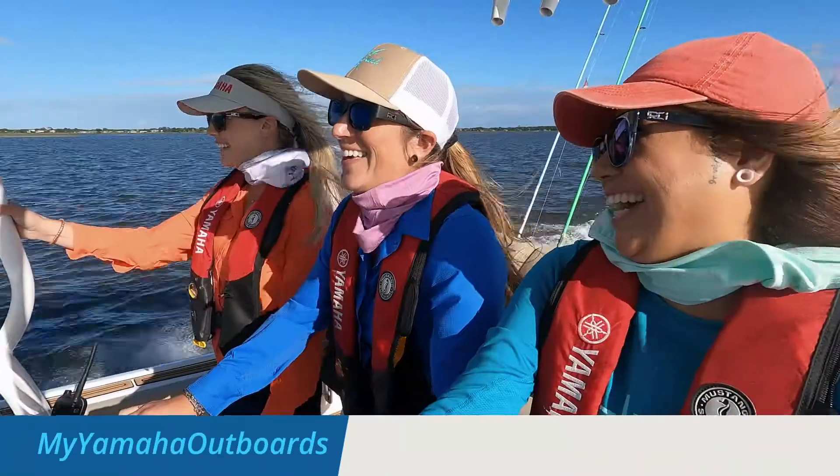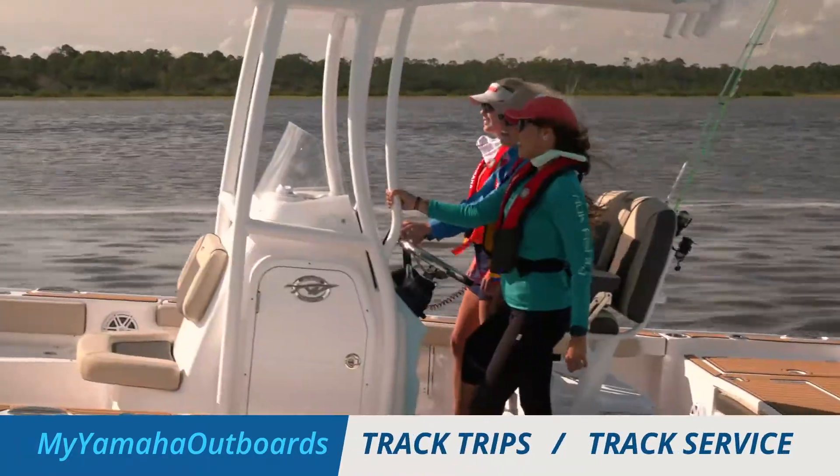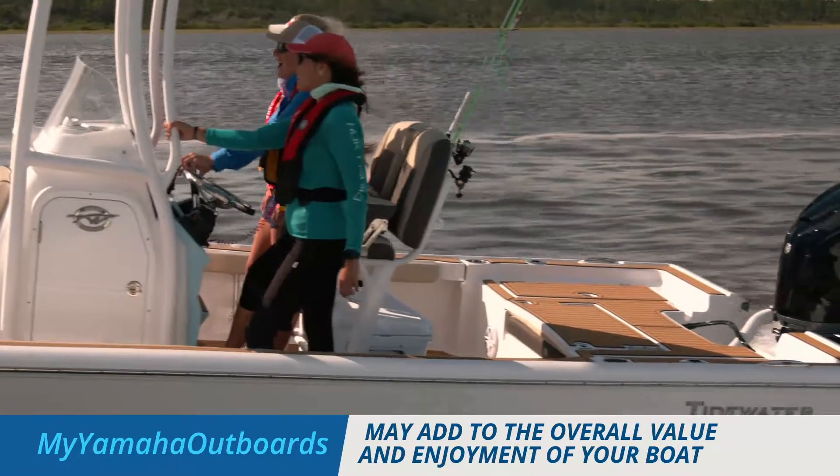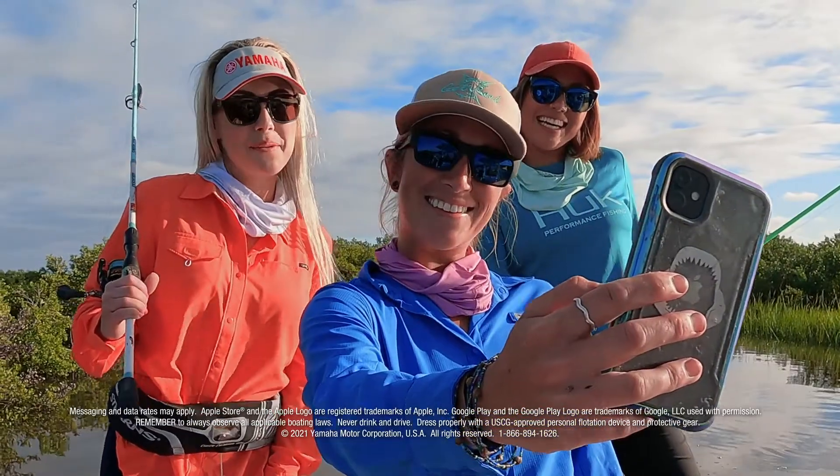My Yamaha Outboards makes boating more fun, helps you keep track of service, the places you've been, and may add to the overall value and enjoyment of your boat. You need this app.